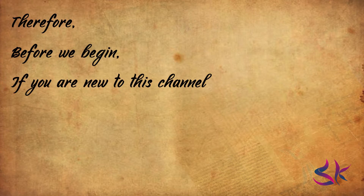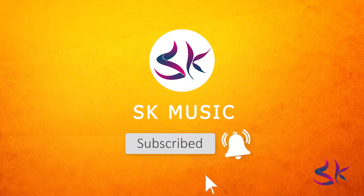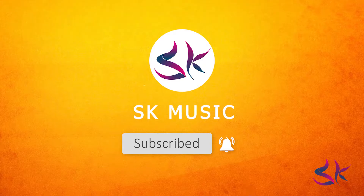Before we begin, if you are new to this channel and like the content we post, then go and hit the subscribe button and push the bell icon so that you will never miss any new updates when we upload a new video.